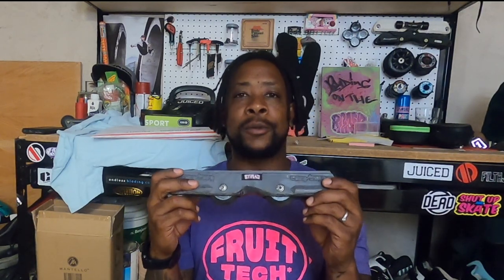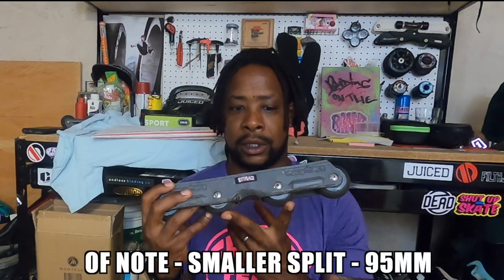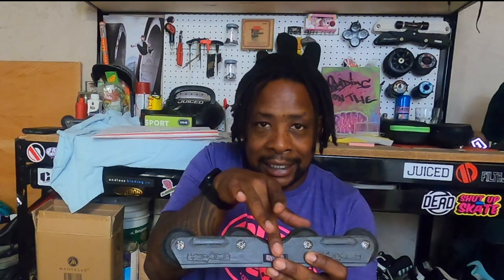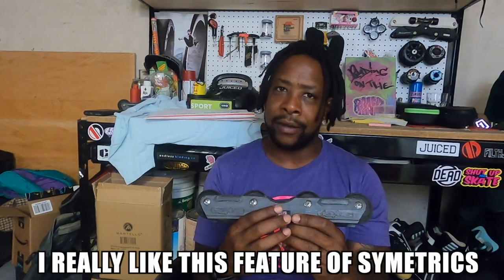Something to note is definitely the H block — it is a tighter split than what's on the Balance Frames. The Balance Frames' H block is almost twice as wide; this is a narrow H block. So it took me some time getting used to making sure I was inside the groove, especially my front foot on Royales — I kept feeling like I was popping out. It doesn't have the double chamfer. A lot of frames are single chamfer — one angle that comes in and that's your Royale angle. Symmetrics have two angles; that deeper second angle helps you get locked in. I missed that in these frames.